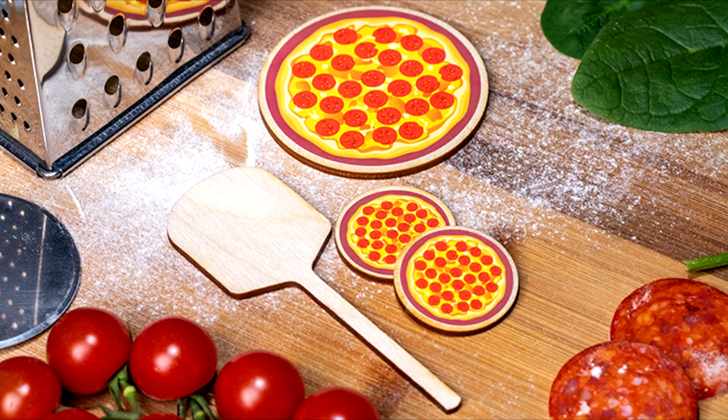Positives: if you missed Pizza Paddle the first time, this new upgrade was worth the wait. Amaze Kids always delivers high-quality family magic.